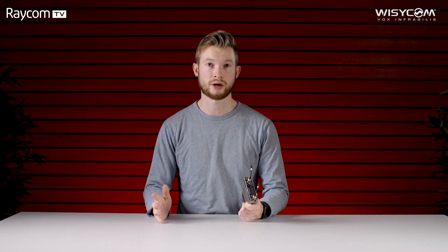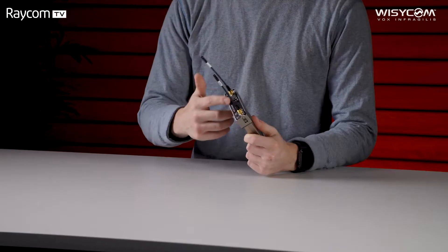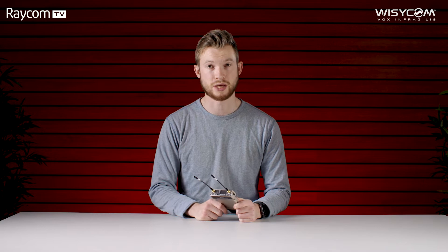The MCR54 offers us both analog and digital outputs, and we can control the unit either via the setup buttons on the front or via Bluetooth or USB cable. That's done via what's called Wizicom Manager — a laptop software that is sold separately. The buttons on the front are really nice and easy to use and we have the clear OLED screen showing all four channels.